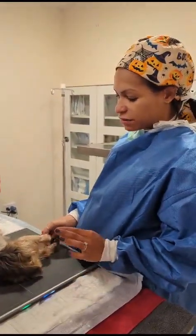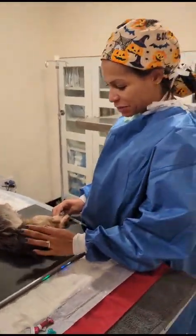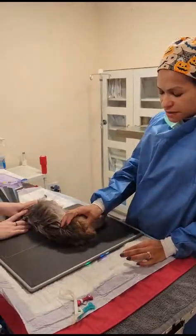This dog has a hip luxation — not really, I'll admit I reduced it, but we're going to pretend. So this is the hip that was luxated.